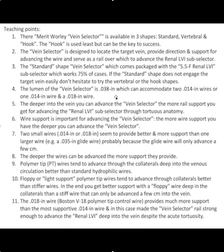The lumen of the vein selector — that's the purple catheter — is 0.038, which can accommodate two 0.014 wires, or one 0.014 and one 0.018. The deeper you can get the vein selector into the vein, the more rail support you'll have for advancing your subselector.